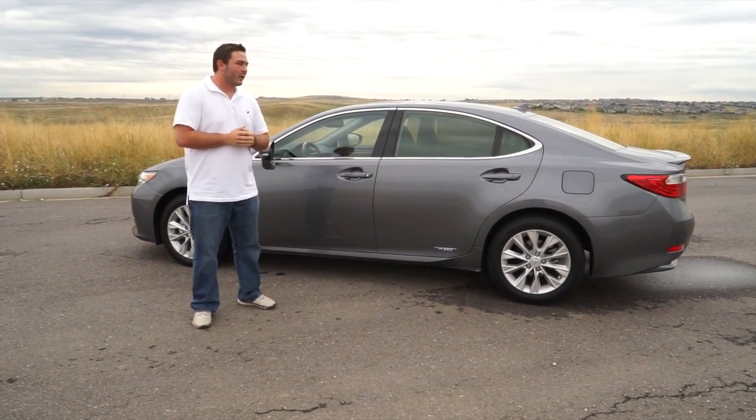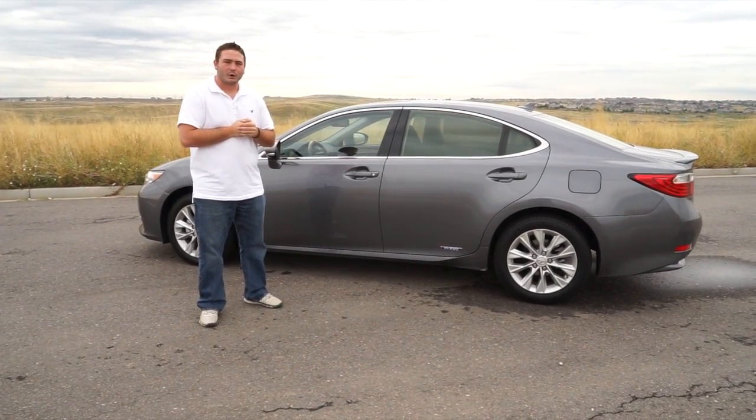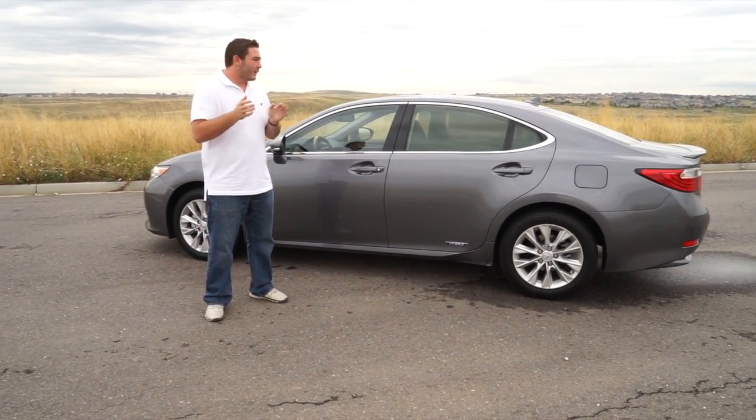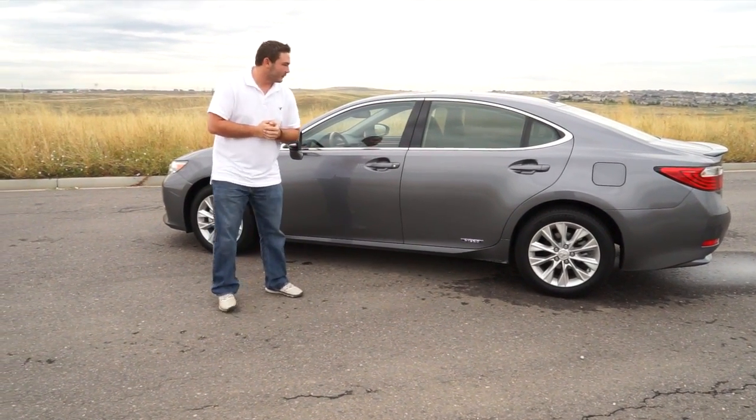Overall, we really did enjoy this car. I didn't drive it as much as my dad did, so he's going to do the longer review, but he really loved it. Lexus honestly just does a great job — everything is smooth on these cars.